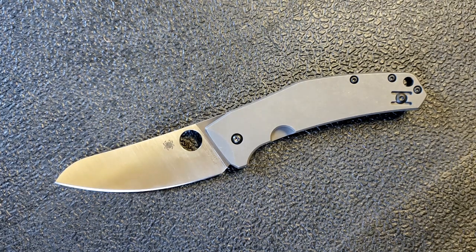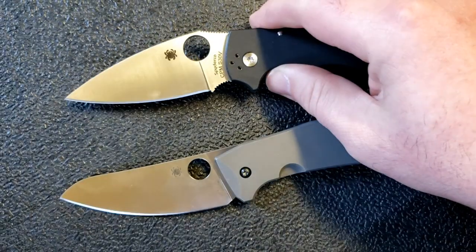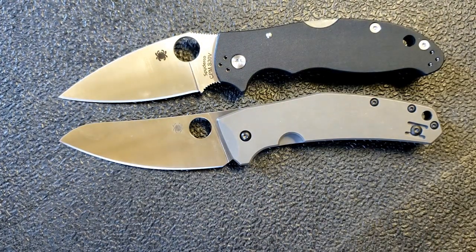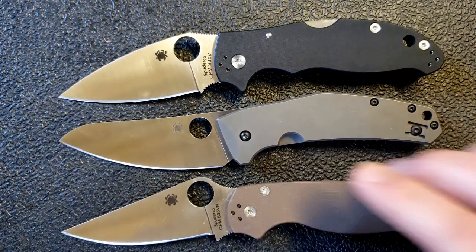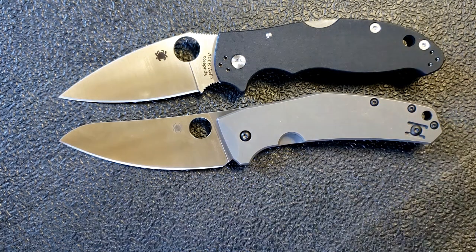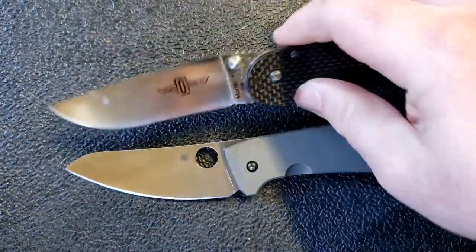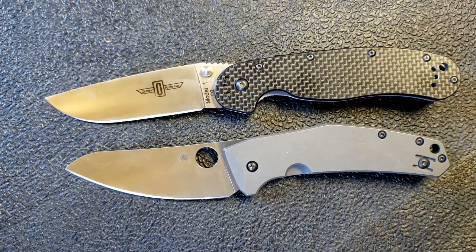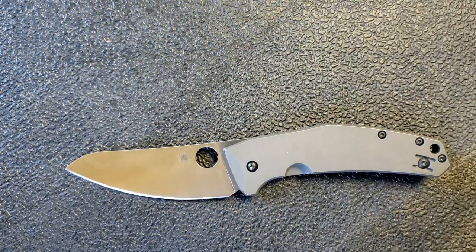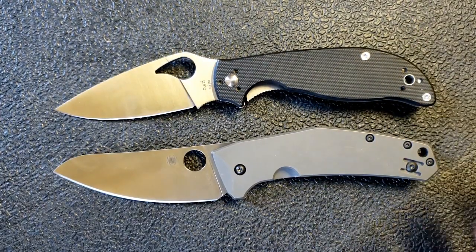I've already done a full comparison video between this, the Manix 2, and the Paramilitary 2, so I'll bring those in — both very familiar knives — so you can see how this stacks up in size. I also brought in the RAT 1 just for size reference, since even people without a Para 2 probably have a RAT 1. The RAT 1 is going to be about half an inch longer. If you want a Spydie Chef sort of size and feel, the Byrd Raven 2 kind of delivers that — it's a smaller, non-intimidating knife.